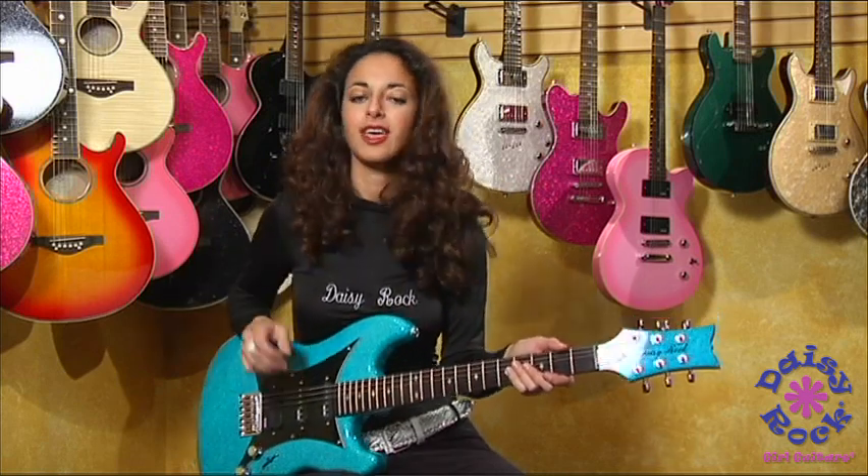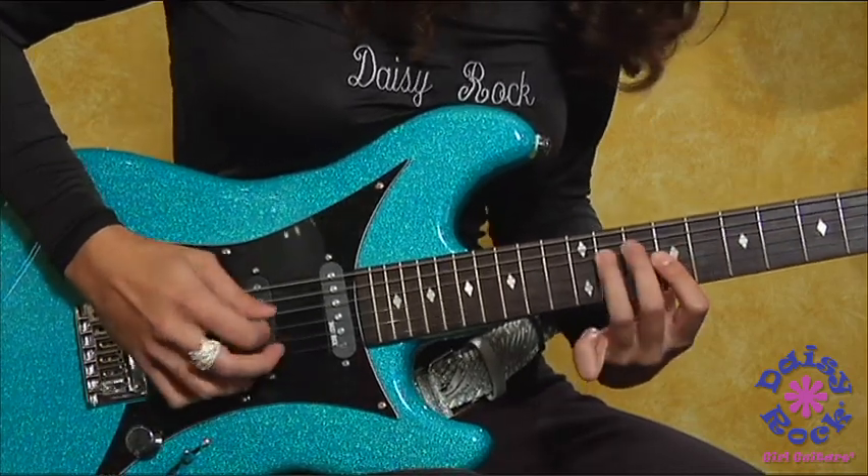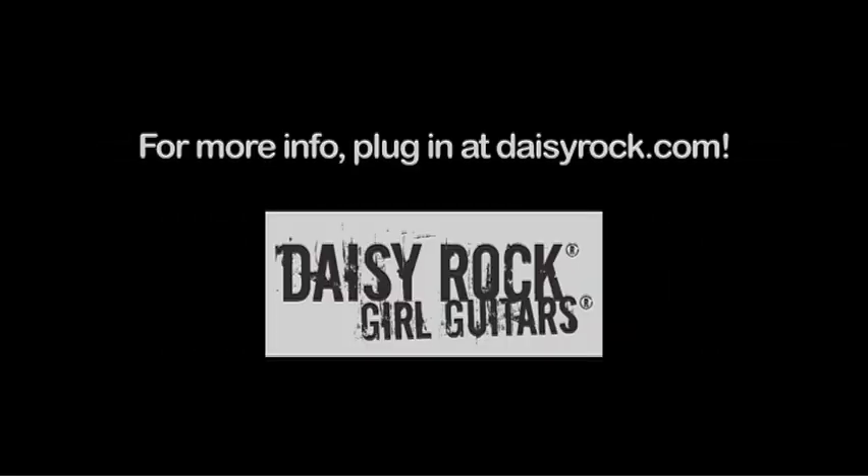So you just switch it to your neck pickup, and here we go. Thank you.